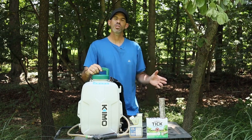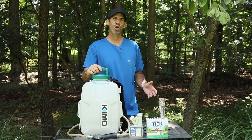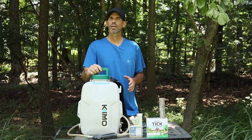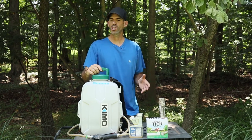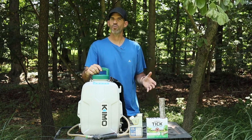My name's John and last spring was probably one of the worst seasons I've had for ticks. Every time I went into the yard it was nothing but deer ticks. Let me know in the comments if you also experienced a severe tick season. Now let me take you through the process I used to make the yard tick free.